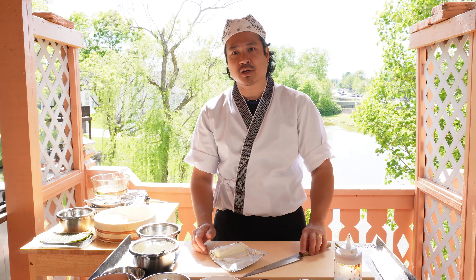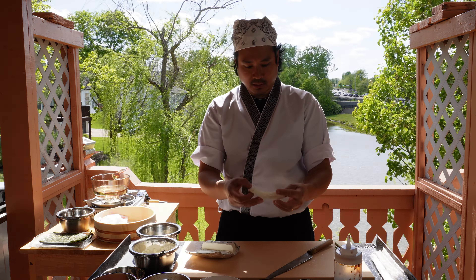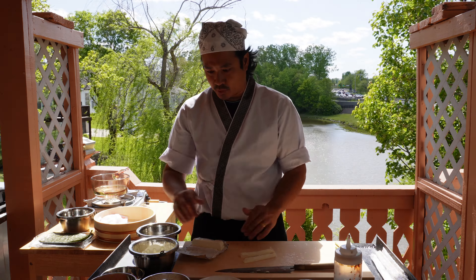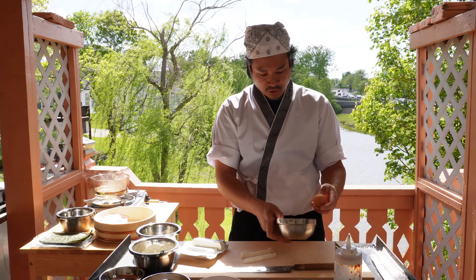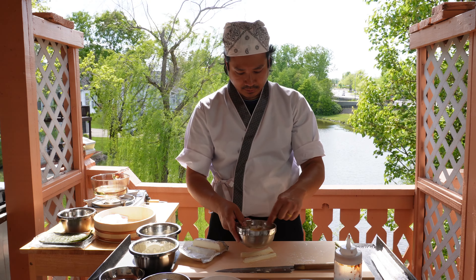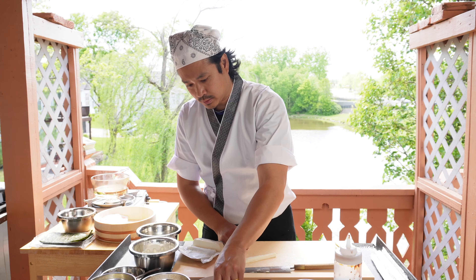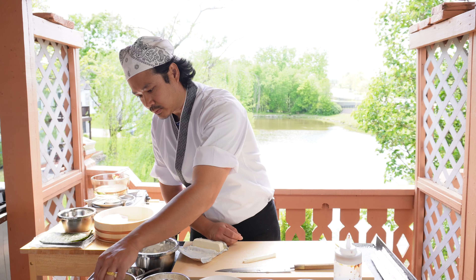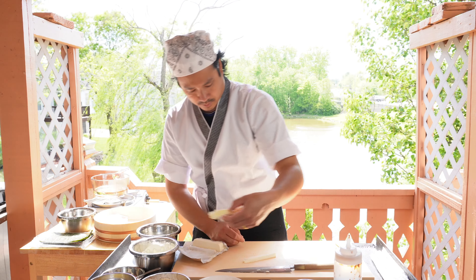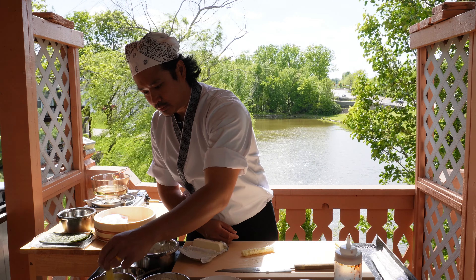With the cream cheese, it's just standard Philadelphia cream cheese. You're going to want to cut your cream cheese into a size like this, then cut it down the middle. We're going to make an egg wash — just crack one egg and water and mix it. Then dip it in the tempura powder, egg wash, panko, flour, egg wash, and panko.